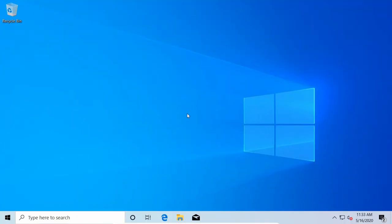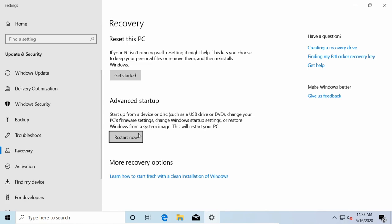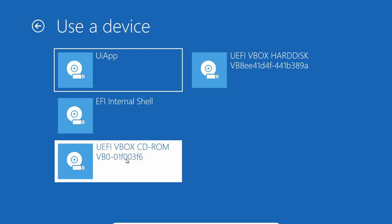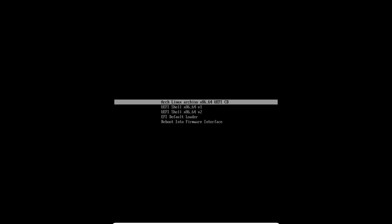Another way to boot into the bootable disk is directly from Windows. Search for 'boot' in the Start menu and select 'Change Advanced Startup Options.' Click 'Restart Now' and you'll get a menu where you can select the USB, CD, or DVD we just created — use 'Use a Device.' Select the device where you flashed Arch Linux. If you don't see your device, try changing the boot order in your BIOS. At the boot menu, select the Arch Linux Arch ISO x86 64-bit UEFI CD option.